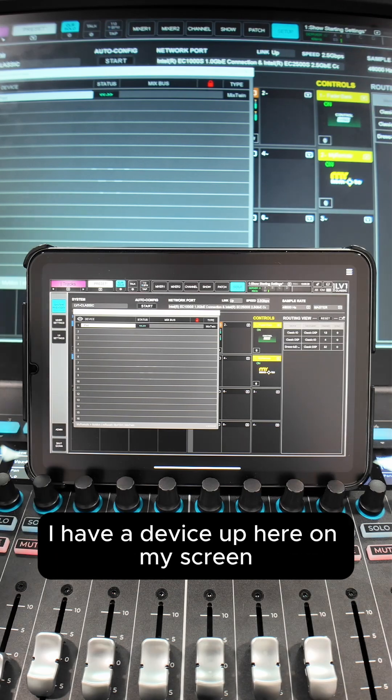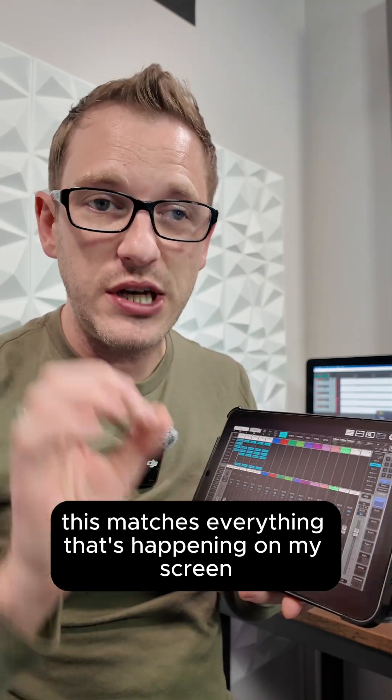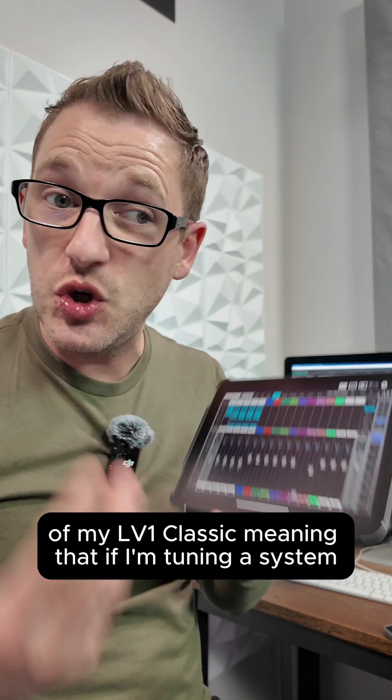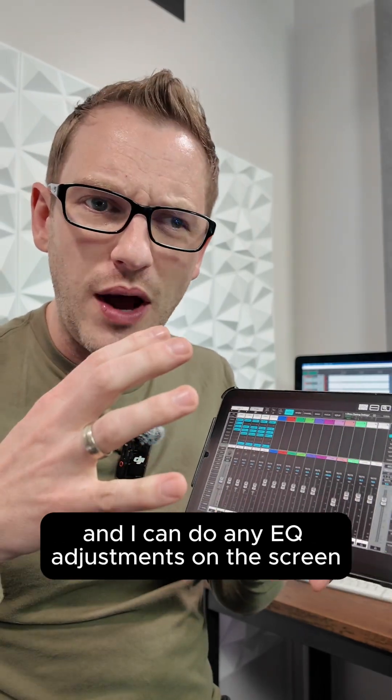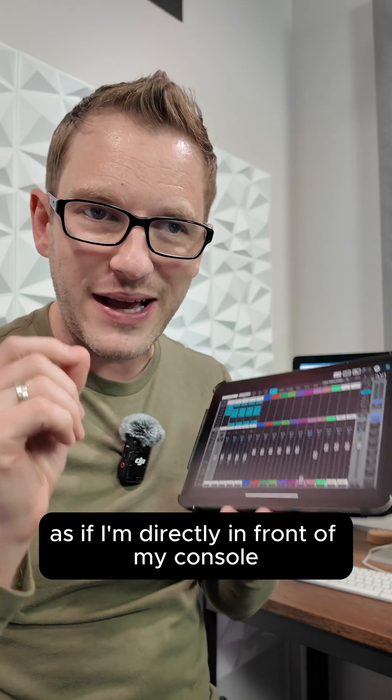And then as we can see, I have a device up here on my screen. The best part about this is it matches everything that's happening on my LV-1 Classic screen — meaning if I'm tuning a system, I can walk around with this iPad moving my microphone and do any EQ adjustments as if I'm directly in front of my console.